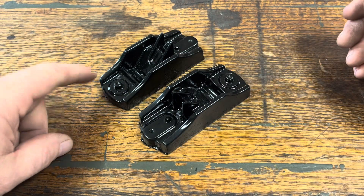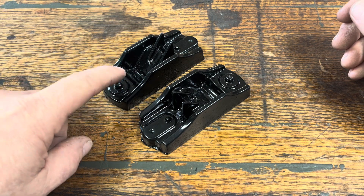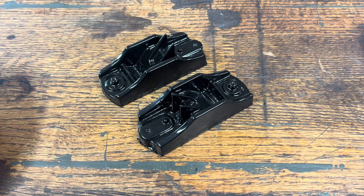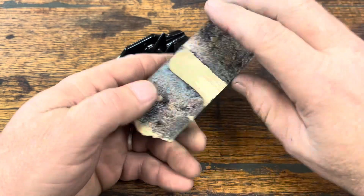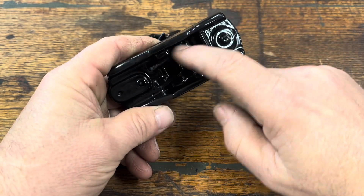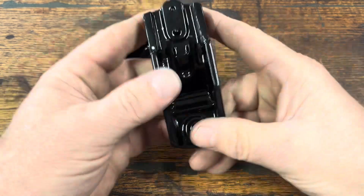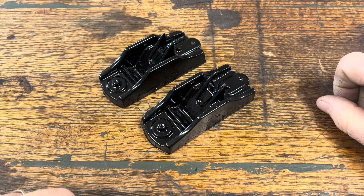To paint the brass black, I media blast the parts very lightly, which etches the surface and allows the paint to stick better. For this video, we're going to machine the sole square, square up the sides, open the mouth, machine the seat for the iron, drill for the pinch pin, and tap for the tote and knob. That'll get us ready for the next step, so let's get started.